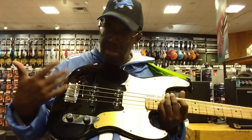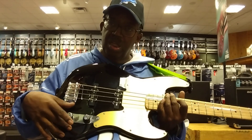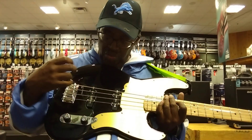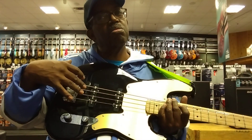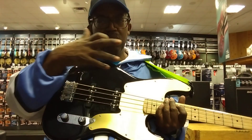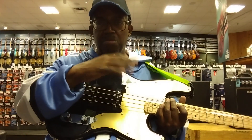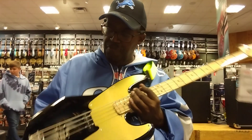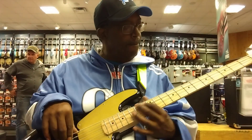So it's not treble and bass — it's two volumes with tone at the bottom. The top pickup is going to get a little more high-end than the bottom, but basically the same: volume and tone, volume on top, rolled at the bottom. That's what it looks like.